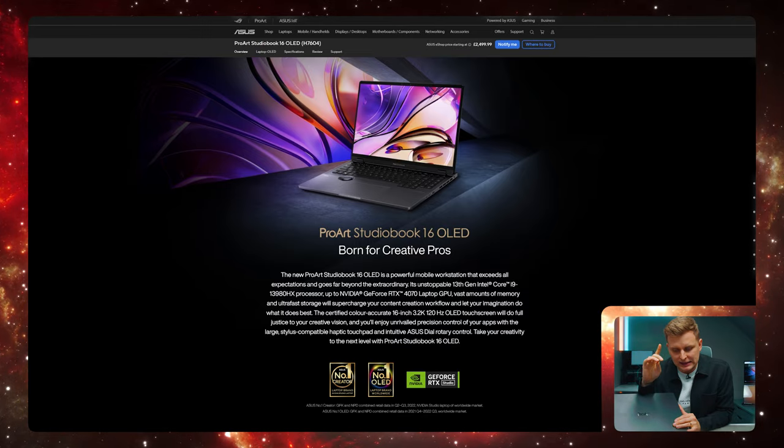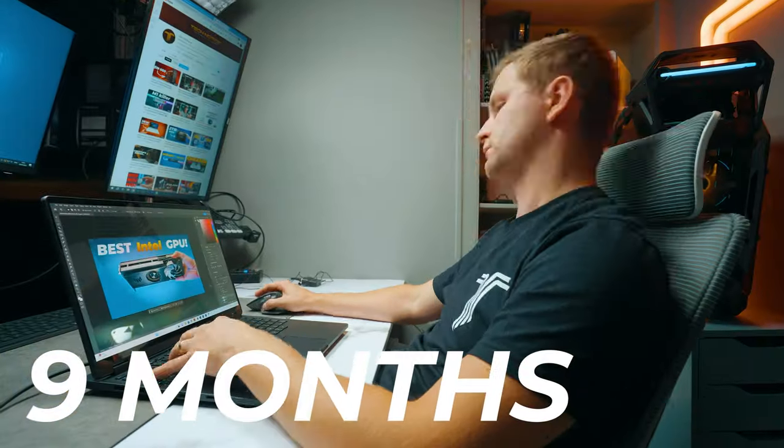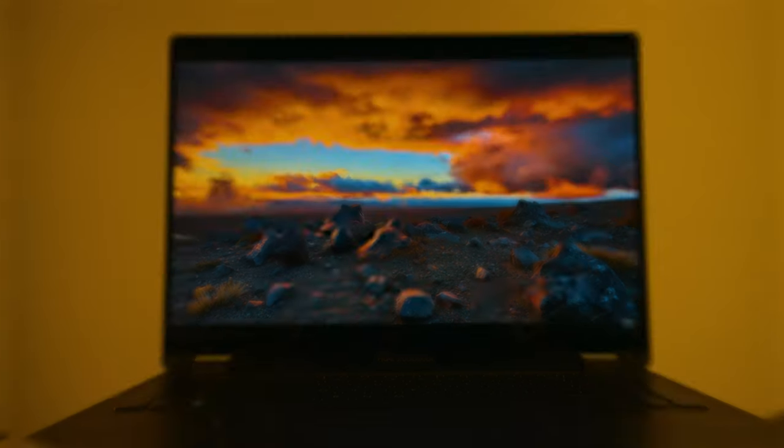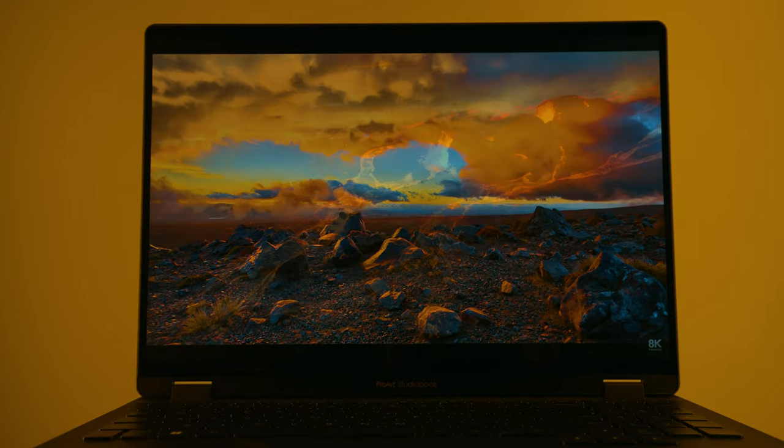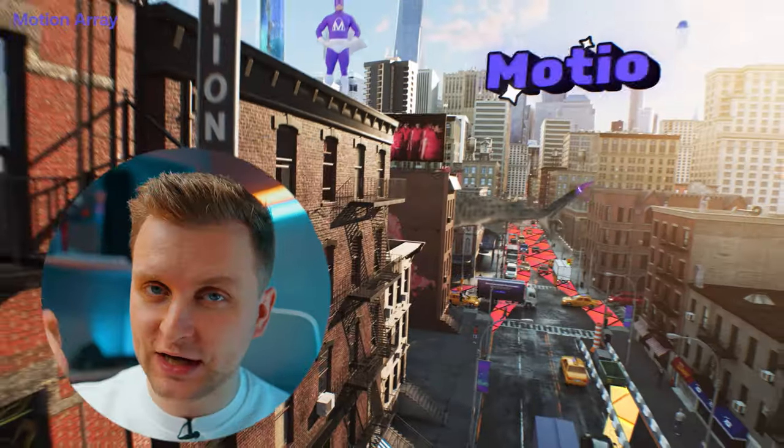This is the ASUS ProArt Studio Book 16, and I have been using this for the last nine months. I have 11 good sides that I'd like to mention and six bad sides that I also have to mention. If you're thinking about buying this, this is probably one of the most useful videos you're going to want to watch.